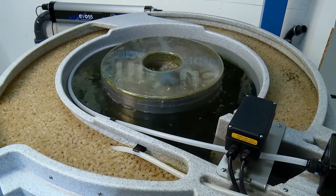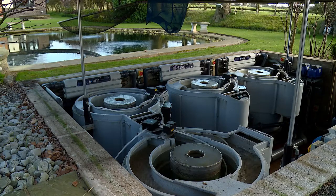A cleaner filter means cleaner, clearer water and healthier fish. Make Nexus the automatic choice for your pond.